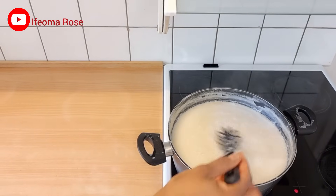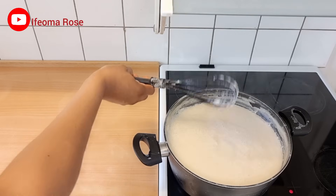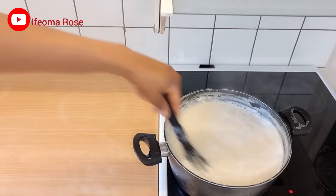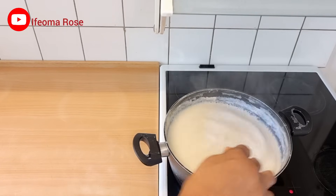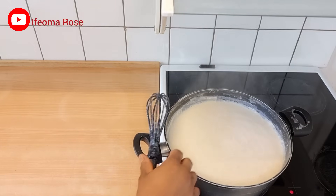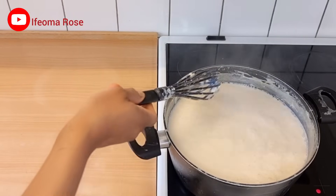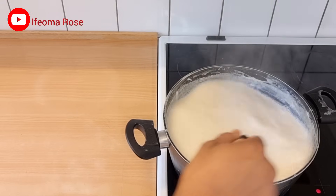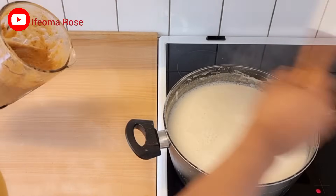Moving over to the boiling soy milk — it's getting ready. Once you start to see a slimy layer on top of the soy milk, just know that it's getting ready. Continue to stir. After about 40 minutes it's now ready. The next thing I'll do is add the blended dates.